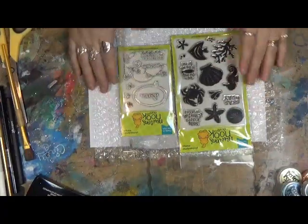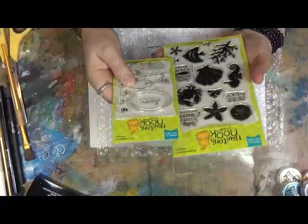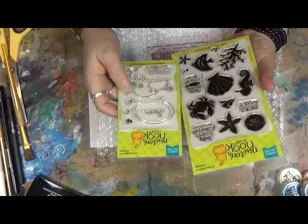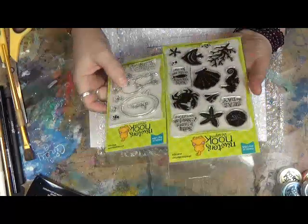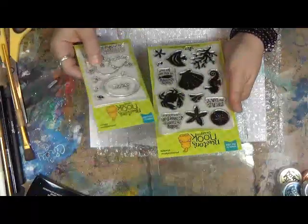Hi everybody, Cyndiara here with my Artsy Endeavors. I just wanted to show you something I received in the mail the other day — this is Newton's Nook Designs, and these are clear stamps. Today I have my embossing equipment out so I'm going to go ahead and do some embossing on this.